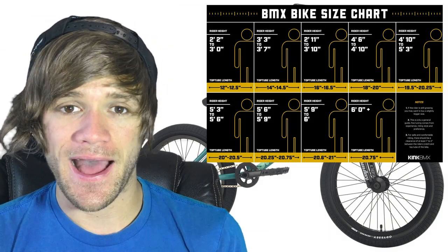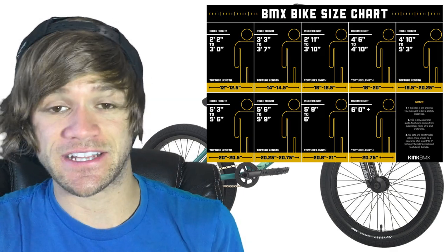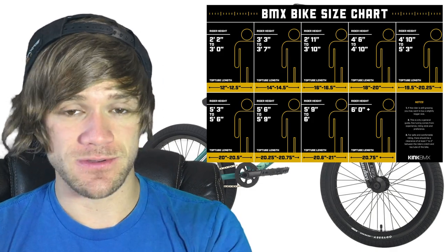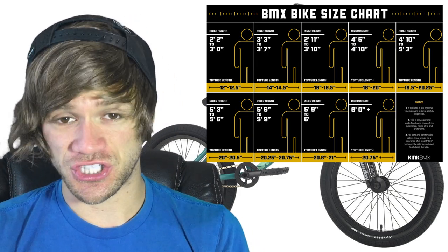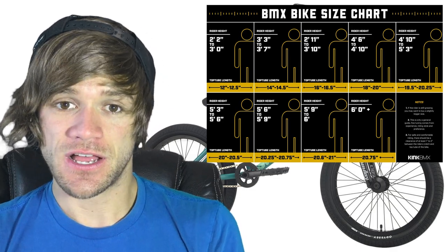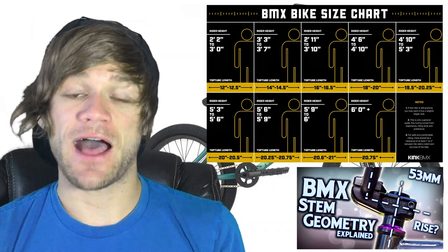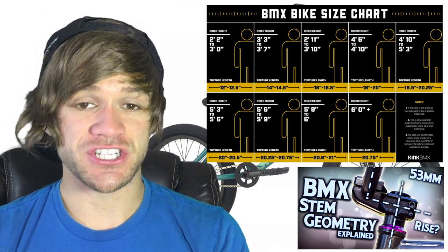When you're first learning how to ride, geometry has less of an impact because you're just learning the basics and how to control the bike. The most important factor is having a bike that fits you in size, and hopefully this video helps with that. There are also other things you can change on your bike to affect how it feels size-wise. For example, your stem reach — how far your stem goes from the fork to where your bars clamp — can impact how long your bike feels. You can effectively simulate a longer top tube with a longer reach stem.